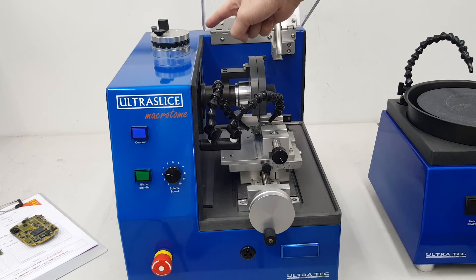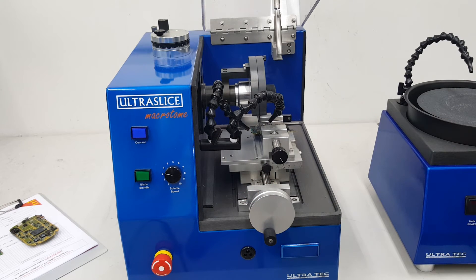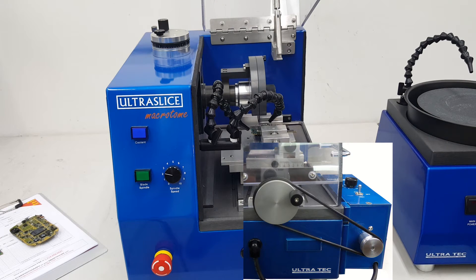The Z-spindle moves the blade up and down to cut at the correct height. To make a cut, turn the blade spindle on. The table is moved in the wide direction with a manual crank. A motorized feed is also available.